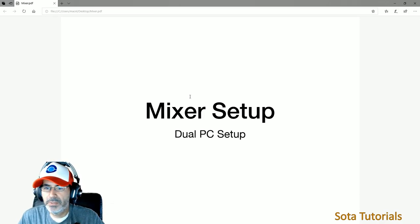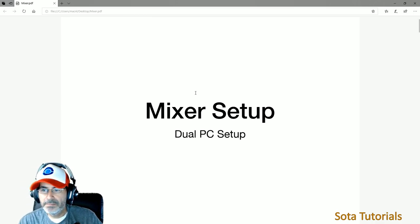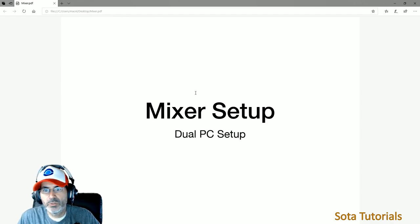This brings up the PDF on the game machine — I don't have Acrobat Reader or anything on the game machine, just games. So the mixer setup — it's a dual PC setup. I'll have a link to the other video, which is the original one, so you can see the physical video of all this. I just want to show specifically the mixer and the pieces going into it.